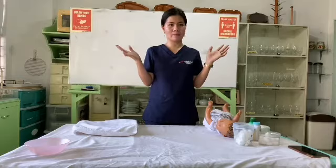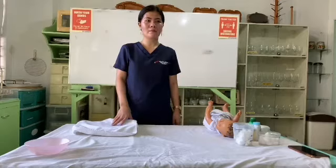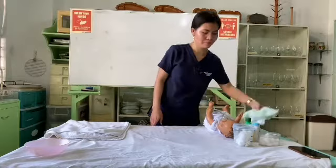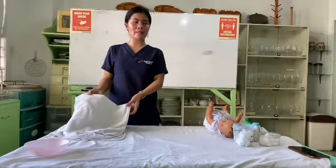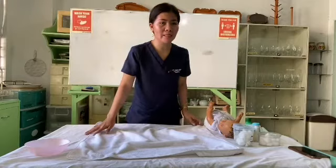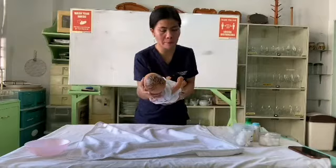Don't forget to do proper hand washing. I'm going to proceed with the tapping. I will place a changing mat on a changing table, then place the baby in a supine position on the changing mat.